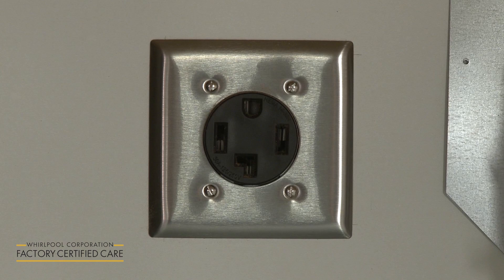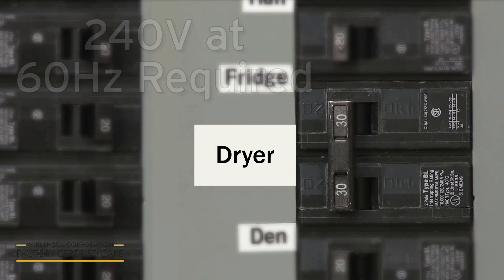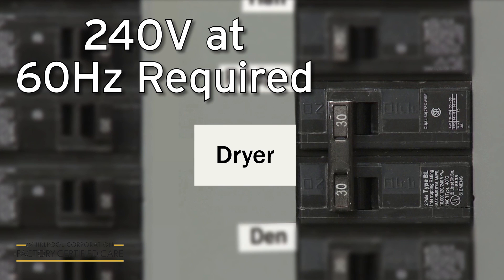When using a power cord, a grounded electrical outlet will need to be located within 2 feet of either side of the dryer. The electrical supply for the appliance must be 240 volts at 60 hertz. A dedicated 30 amp circuit is required.